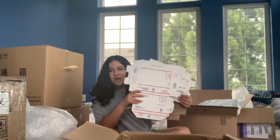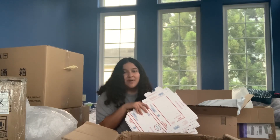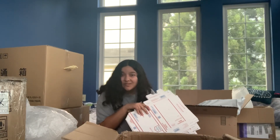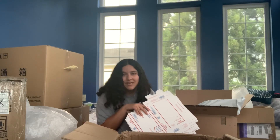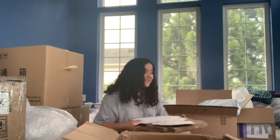These boxes I don't need — I bought the wrong size. I'm probably going to recycle them or give them out for free on a Facebook site or something. So I'm going to put those to the side.